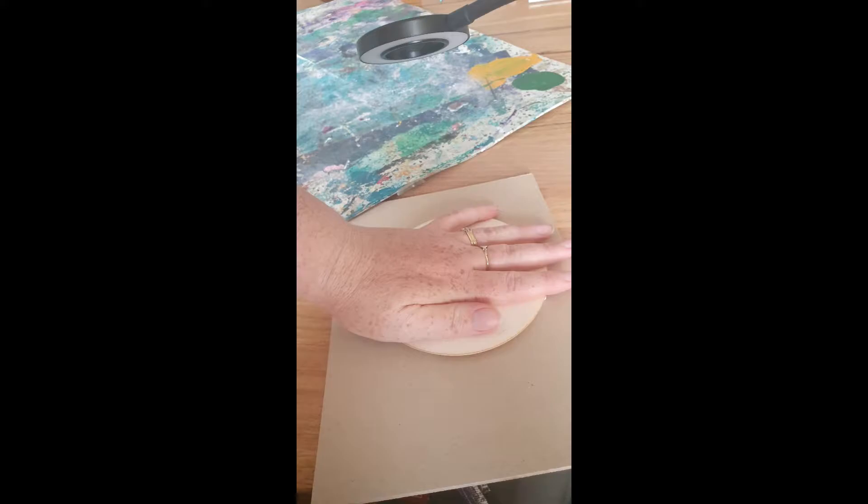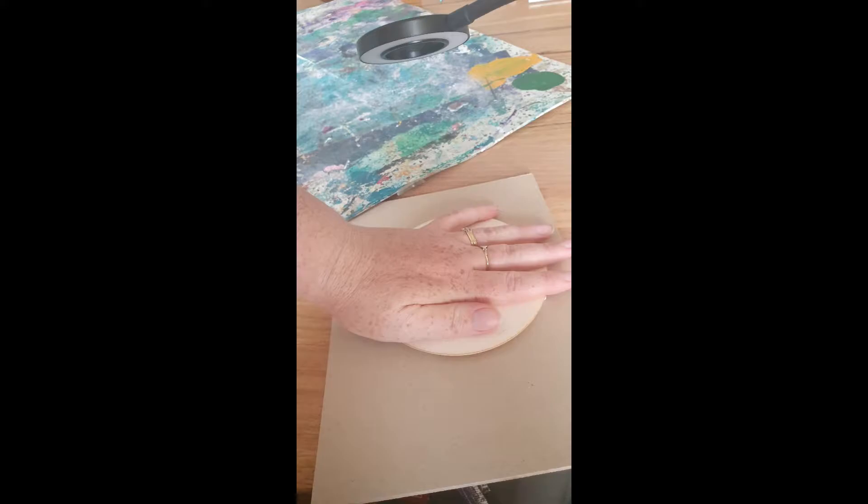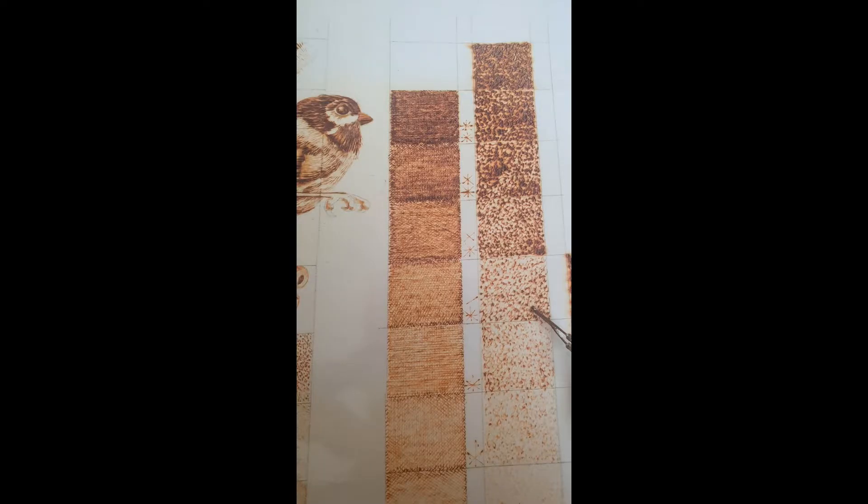The reason we put the disc on this rectangular piece of card is because the disc is quite small, and I want you to have the ability to move your artwork around if you need to, without having your hands close to where you're using a really hot tool.